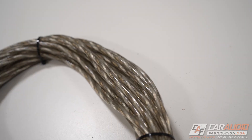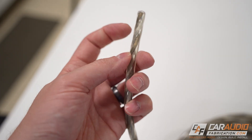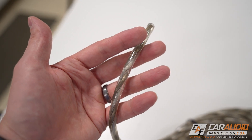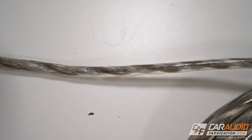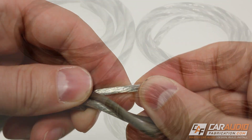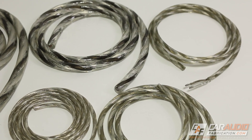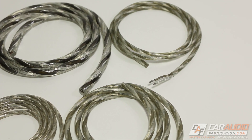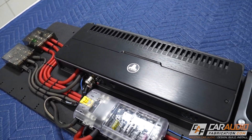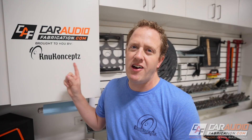A quick thank you to our sponsor for this episode, New Concepts. In this video I'll be using the New Concepts car mount speaker wire. Don't let the appearance fool you — this is in fact oxygen free copper wire, but it has been tinned to prevent the wire from oxidizing over time. Great for marine applications as well, this wire comes in 8, 10, 12, 14, and 16 gauge so that you can match the wire throughout a build for both speakers and subwoofers. When you need power wire, wire distribution, speaker wire, or signal wire for your next car audio build, definitely check out New Concepts. You can learn more at the link down in the video description.